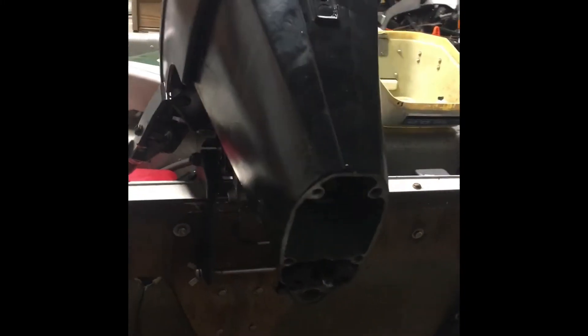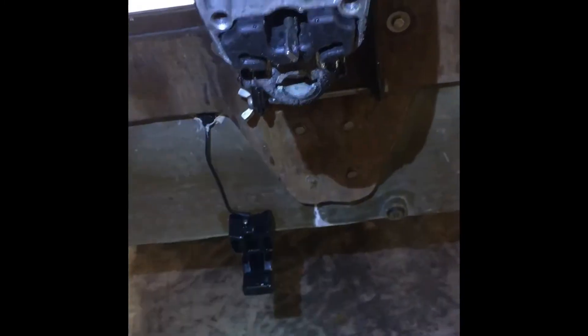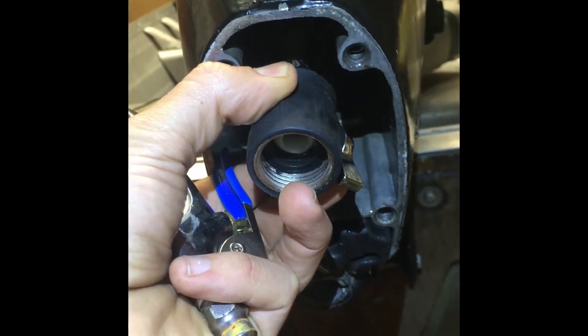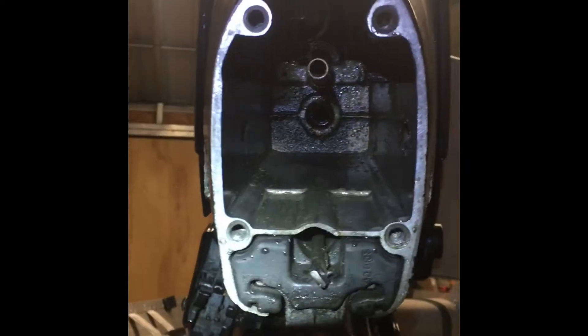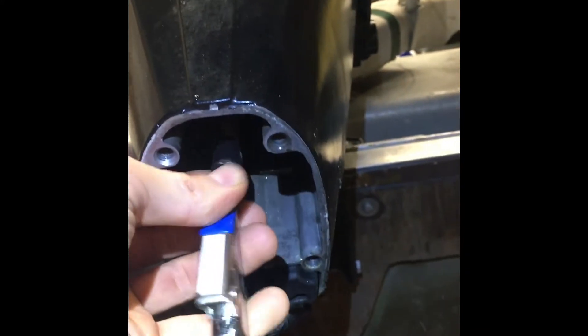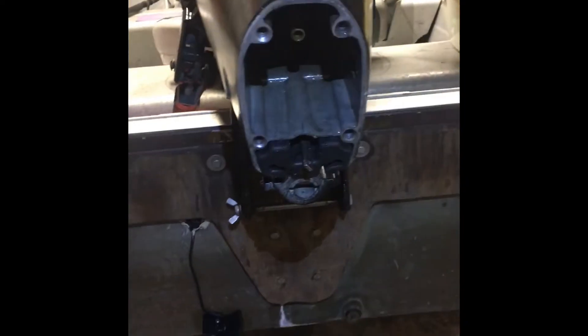I assumed something may have been blocked after the third time of putting my lower back together and it still wouldn't pump water. So I bought one of these little water hose jet streams and blew water in there for a solid five minutes — water just poured out from the head. Then I used my air compressor with a needle nose tip that fits right in there and blew air in there for a solid two minutes. That cleared out anything in the head, but I don't think that was my real issue.